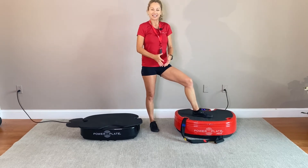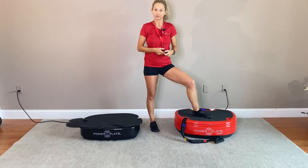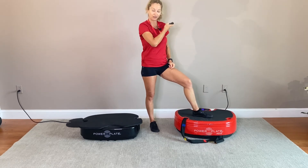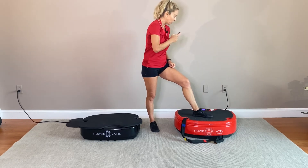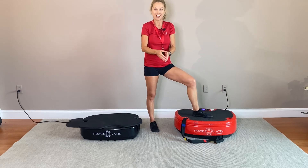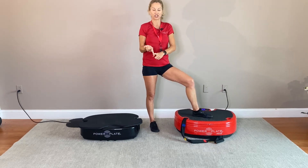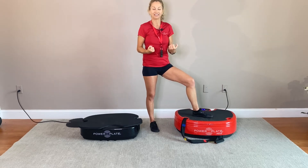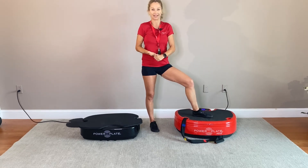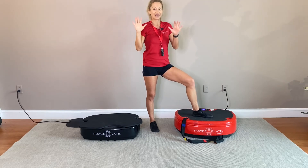Between one and three lights, that third level — which you increase with that little circle on your remote — you only increase the number of vibrations per second, not the amplitude. So you can safely stretch, work out, and activate on your Power Plate at these levels.